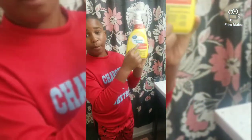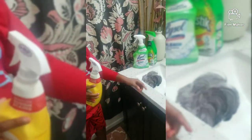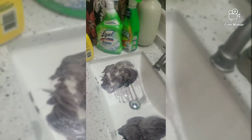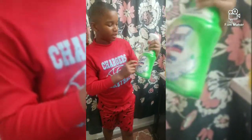Now I'm going to squirt the Great Value All Purpose Cleaner five times. Now we're going to use the Lysol bleach on one side — first we're going to use the All Purpose Cleaner Great Value, then we're going to use our sponge, and then we're going to spray the Lysol bleach including bleach on this side of the sink.